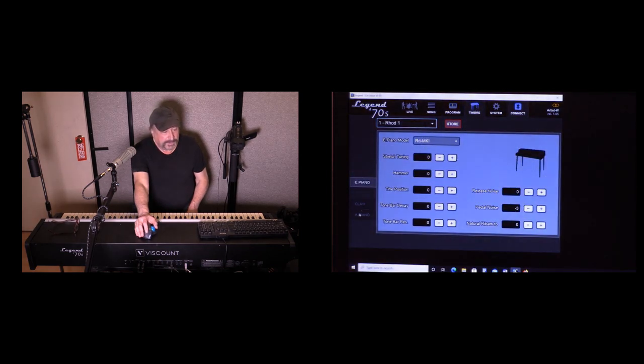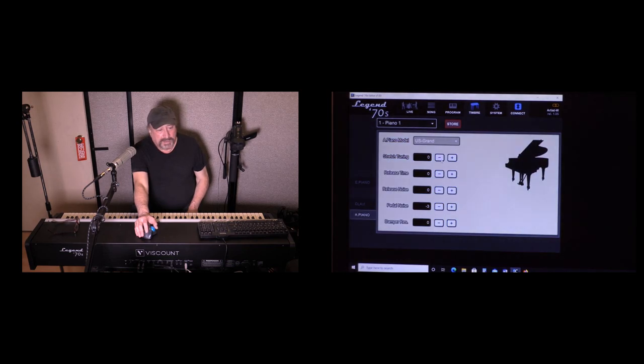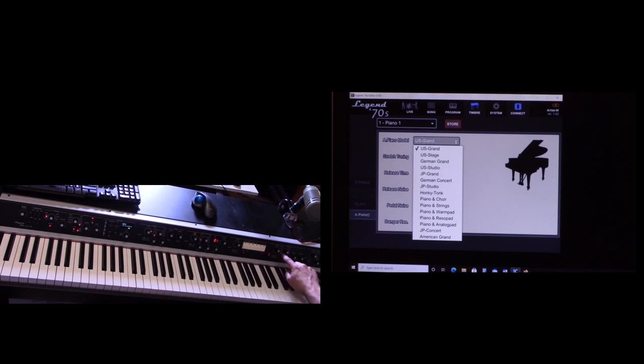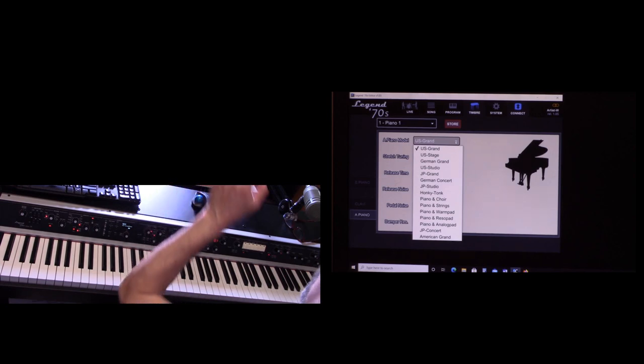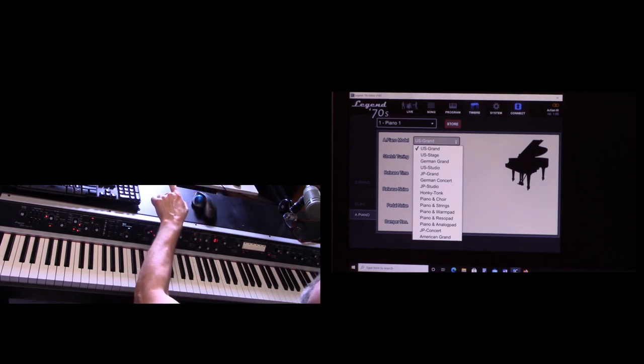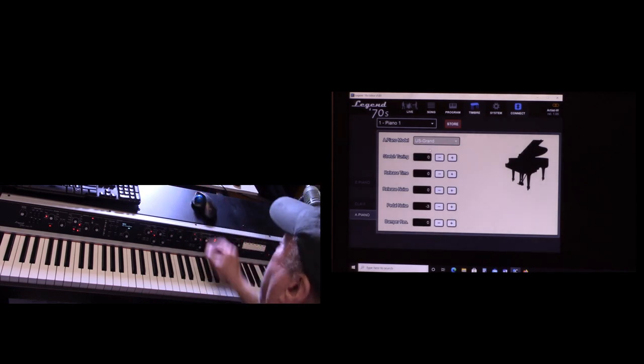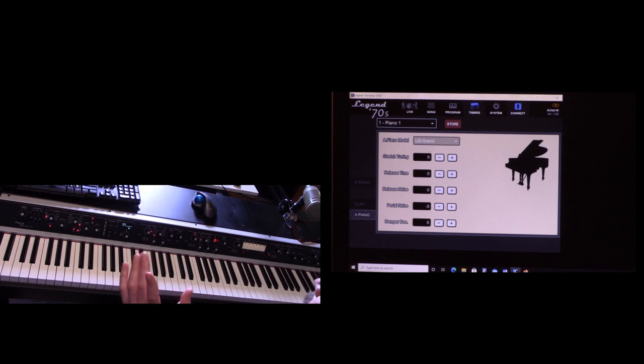In the acoustic piano module, the sounds are labeled Piano 1 through Piano 8 — not very descriptive — but I can choose from 16 different pianos included with the module. For example, this is US Grand. With the sustain pedal held down, look how much longer it sustains — much more like a real acoustic grand. And I've got controls labeled Dynamic and Brilliance to tailor the sound further.